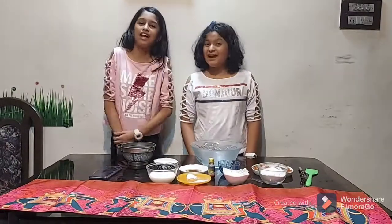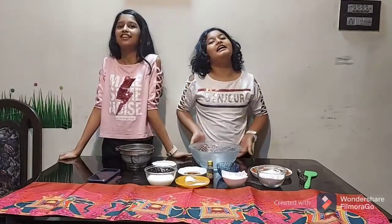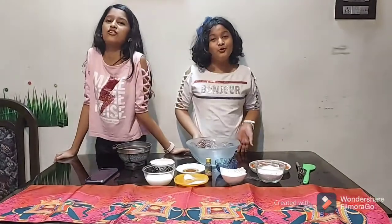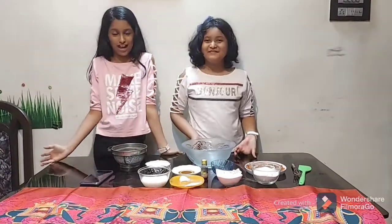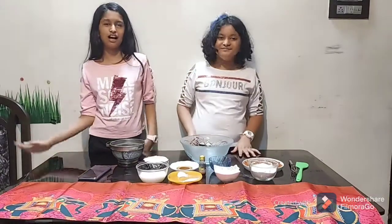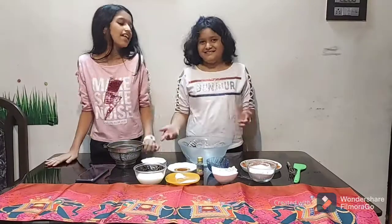Hey guys, welcome back to our channel! In today's video, we are going to be making a cake — but not just any cake. We are making a tutti frutti cake without fire. Since you guys loved our Oreo cake without fire, we are adding something new to the without-fire series!